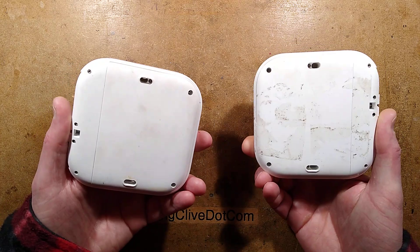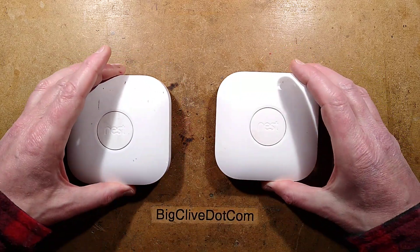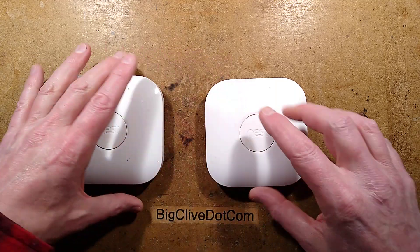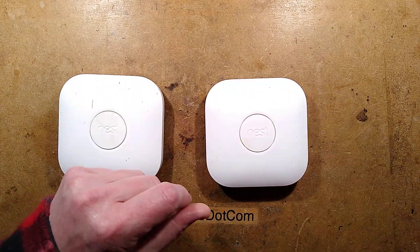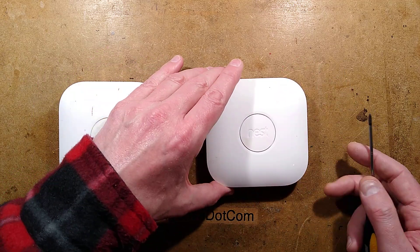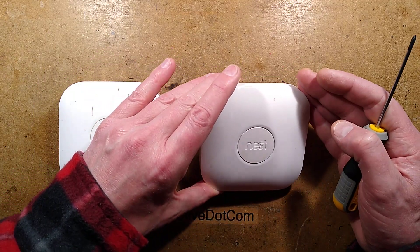Now I've got another dead one to look at. I can check some things out — is it the same fault that's happened? Has it got the same arrangement of two different capacitors? I'm going to take a look inside and see. But it turns out there's a very simple test you can do to check if it is the 12-volt power supply that's failed.